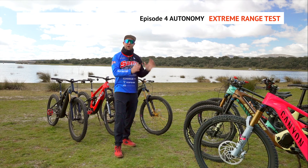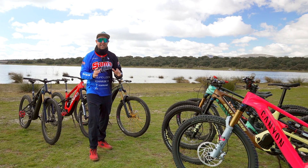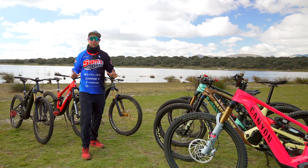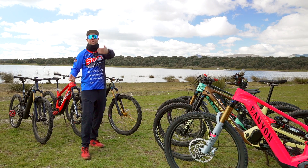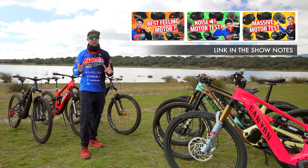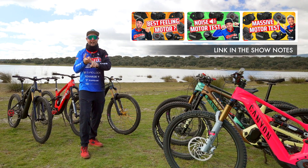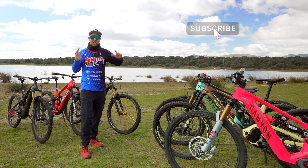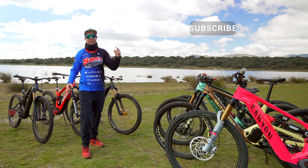More importantly, we're measuring vertical meters climbed. If you're interested in finding out which is the best e-bike motor system on the market, check out the three previous videos — link in the show notes. In the coming couple of weeks, we are going to crown the best e-bike motor system for 2024, so make sure you subscribe to the channel and don't miss it.